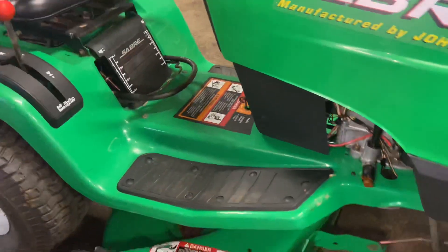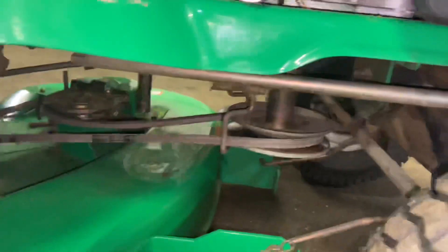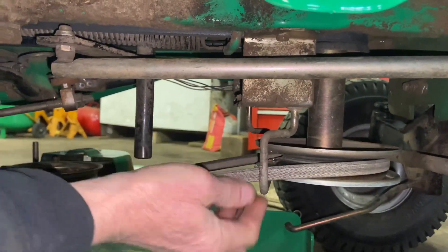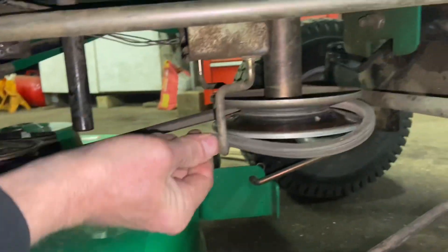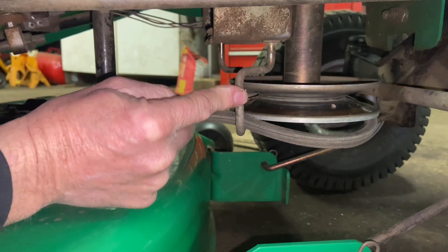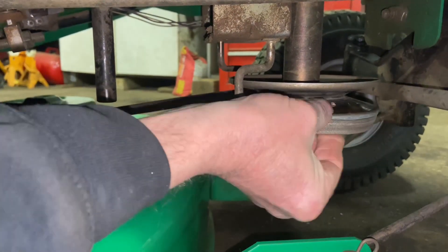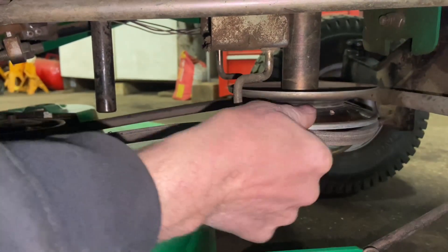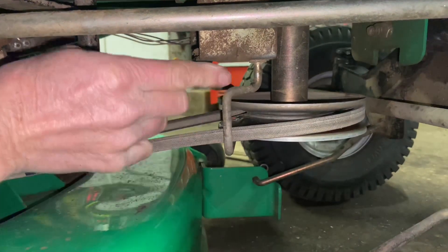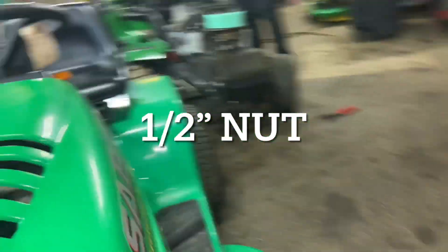Then I'm going to start by taking off the mower deck belt. There's a bracket under here that you have to take off — which is this right here. You can kind of cheat and go this way, but that's really not the correct way of doing it. You want to take this off or at least swing it out of your way. I'm going to put this belt back on here just so I can show it to you correctly. We've got to take this out of the way — it has a half-inch bolt up in here and you have to go from the other side.